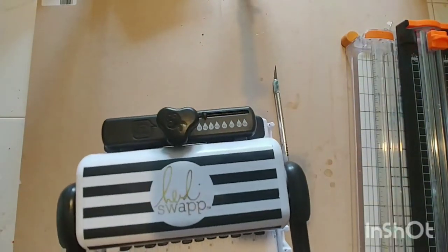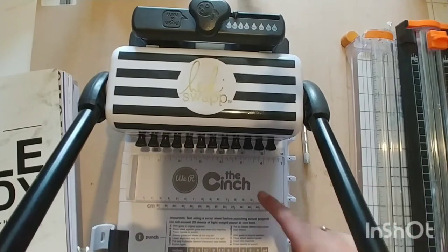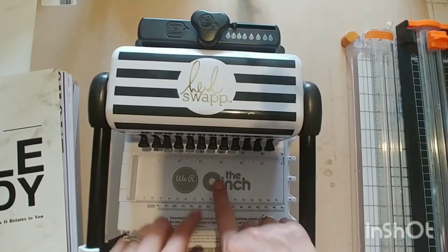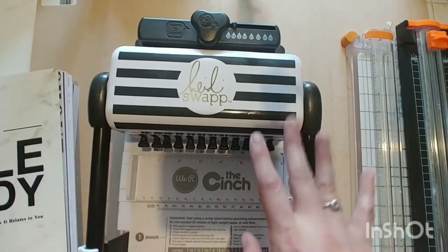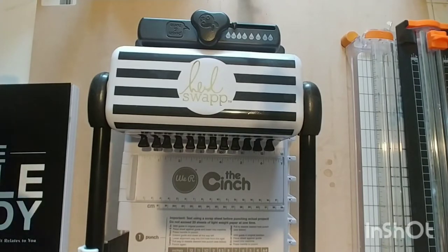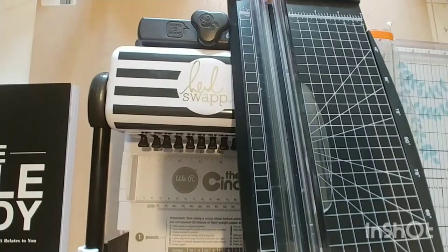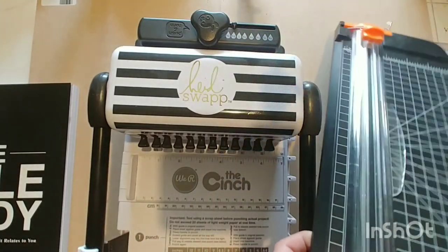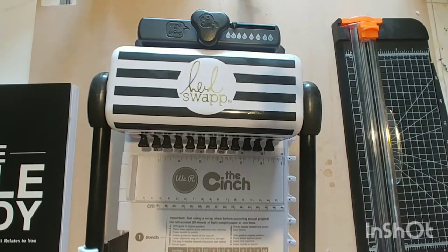The machine I'm using to spiral bind is the Cinch — I have the Heidi Swapp branded one. We Are Memory Keepers originally made the Cinch without that branding and recently released this version. You'll also need a binding system, binding wire, a paper trimmer, and an exacto knife.